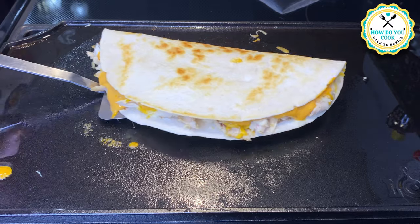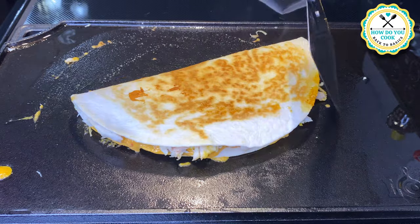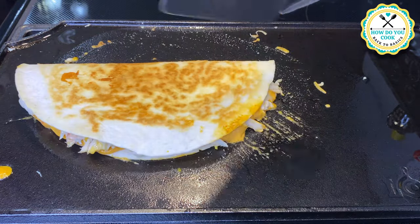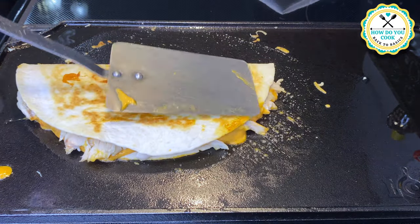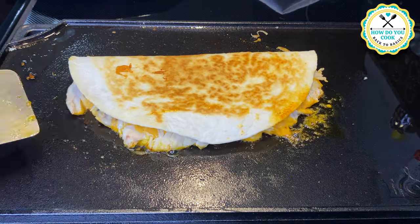Now we're going to flip over our quesadilla and brown up the other side just like this one. It is so golden brown — it looks so delicious and I cannot wait to sink my teeth into this one.